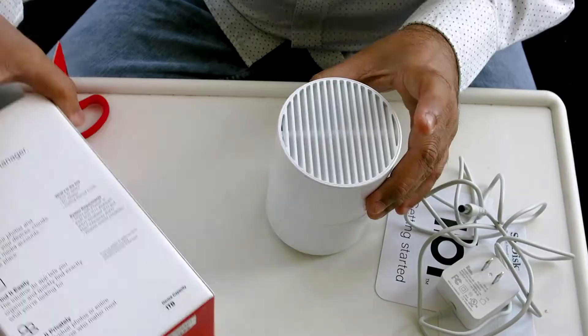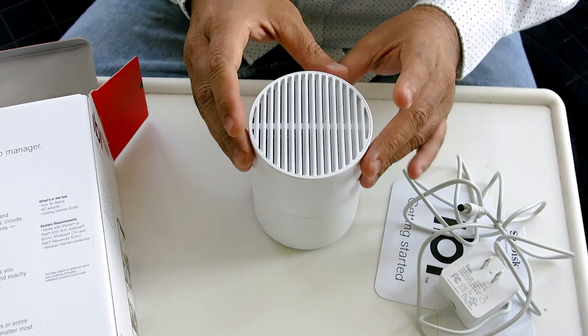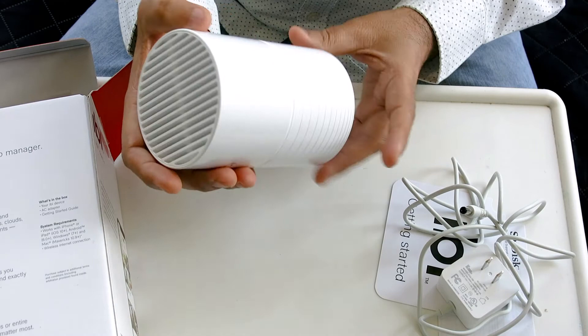You can see the SanDisk branding here — SanDisk is part of Western Digital, so the hard disk inside is from Western Digital. It's a pretty reliable company. There's also a USB port here for the power, so you can connect any pen drive.